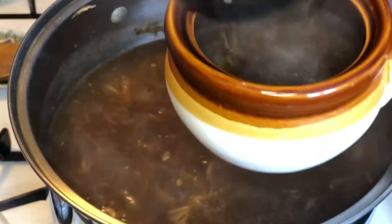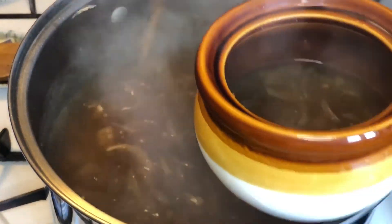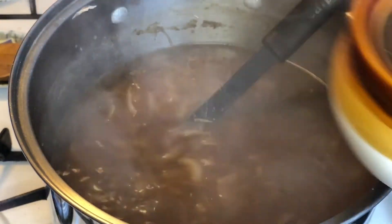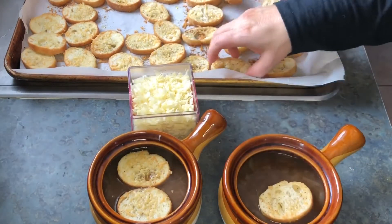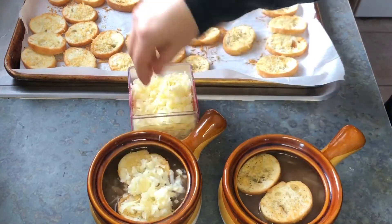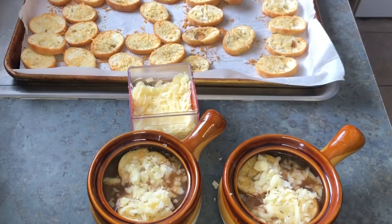Look at all those delicious onions — how gorgeous it is! It's not too thin, not too thick, it's just right. Then we're going to top it with a couple of our homemade croutons. If you wanted to make this keto friendly, you could use pork rinds instead of the croutons, which would work just fine and is just as delicious — well, maybe not quite, those croutons are really good — but the pork rinds are a great substitution if you're keto.